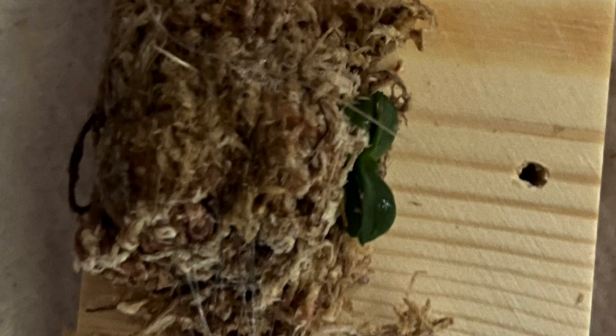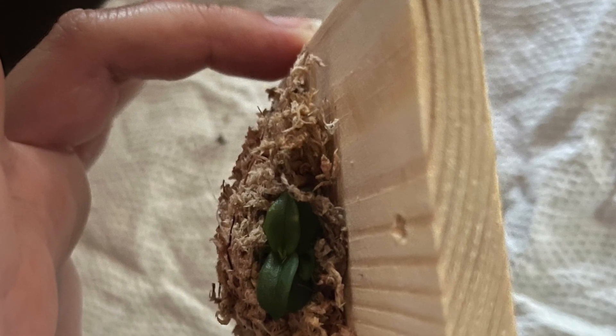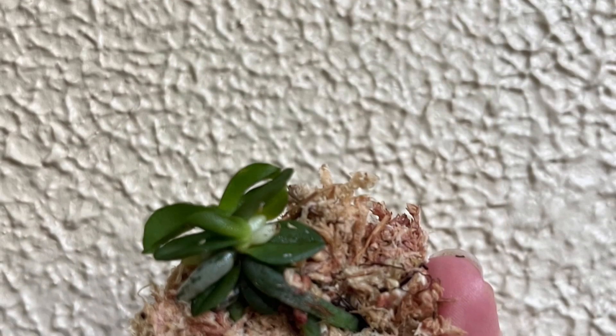This is a little piece of wood and the moss that it had here. I undid that. I've never had a mounted orchid, so that's the reason I removed it from the mount.